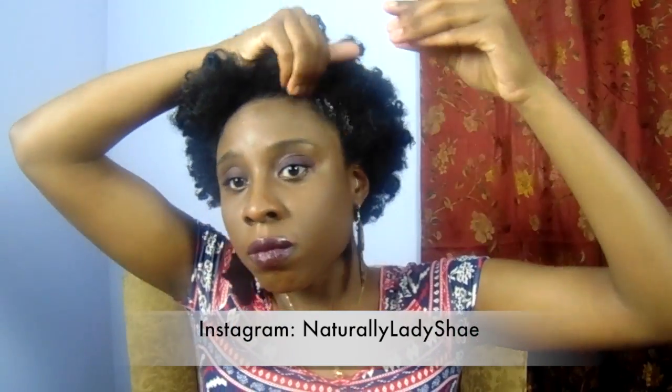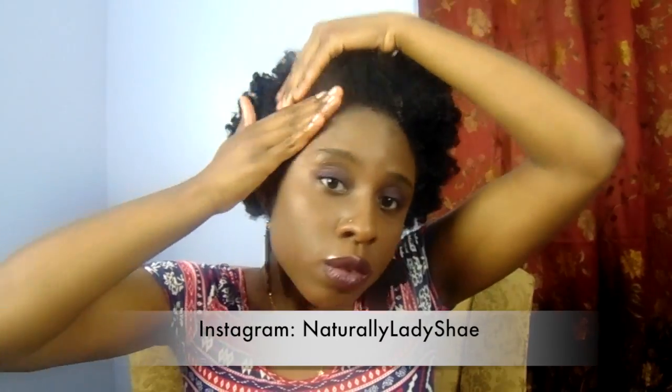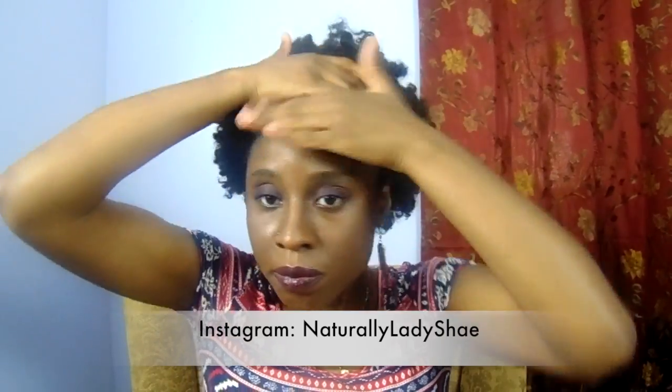Now I'm getting ready to style the front. I added some edge control to the front perimeter of my hair just for a sleeker look, and I'm going to brush that all in.